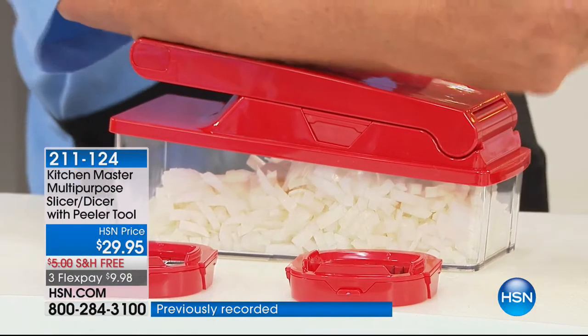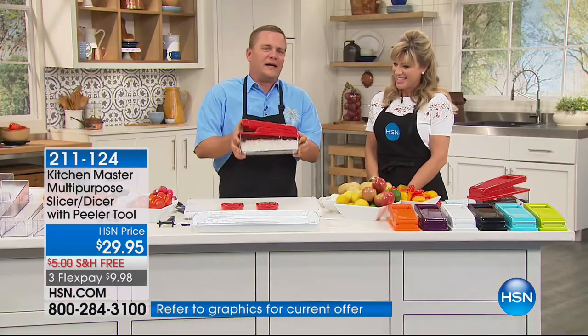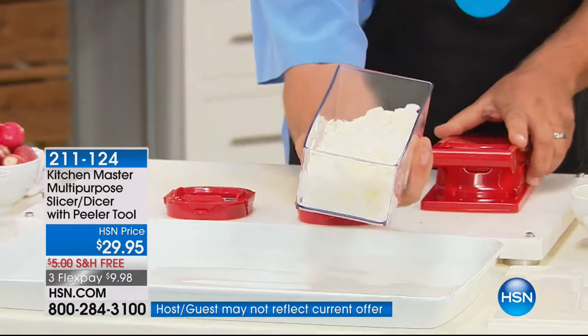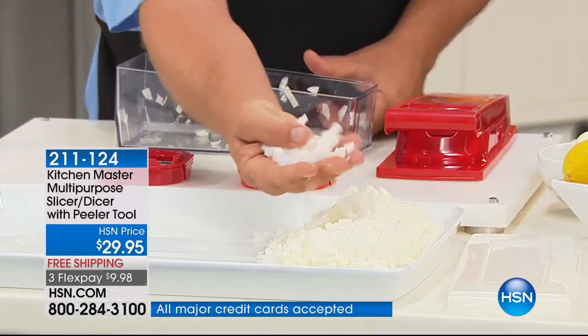In the amount of time that you just talked about the colors, I chopped up four whole onions — perfectly minced. Now watch this. I'm going to pop the top off of the bowl. I'll put it out here on the tray in the front. You can see exactly — everything comes out perfect, uniform.